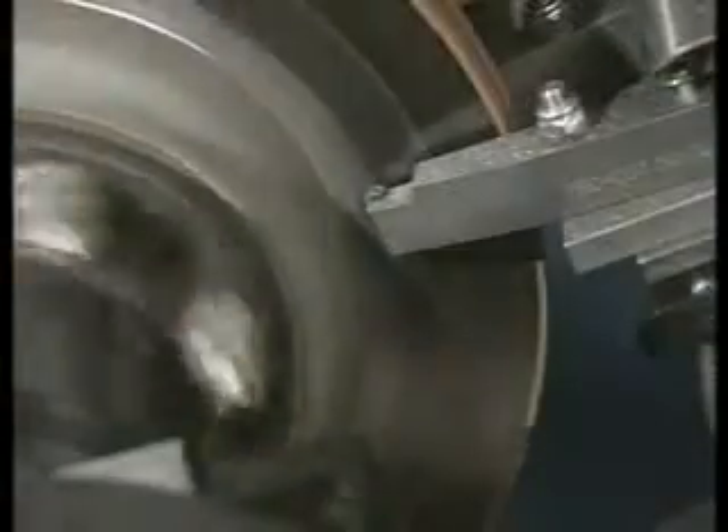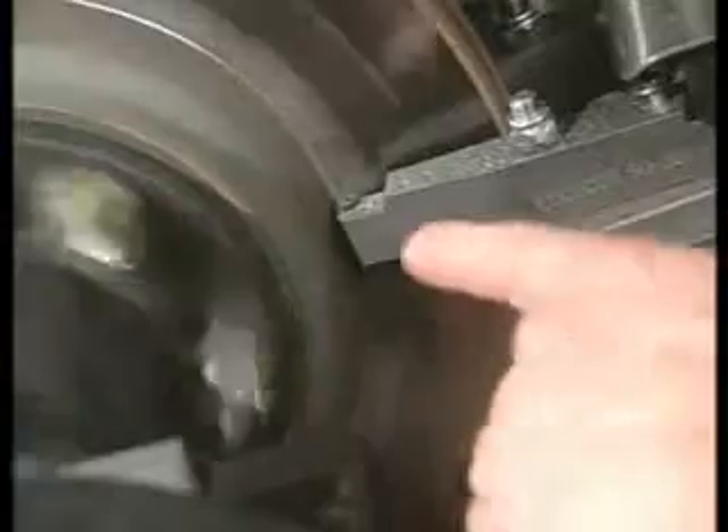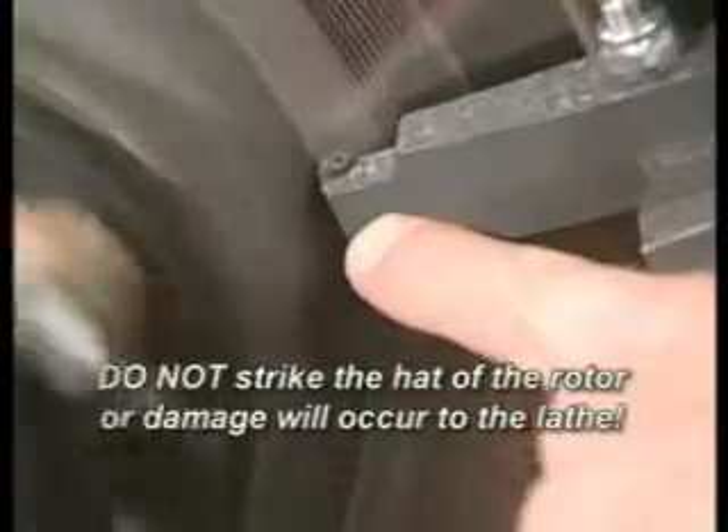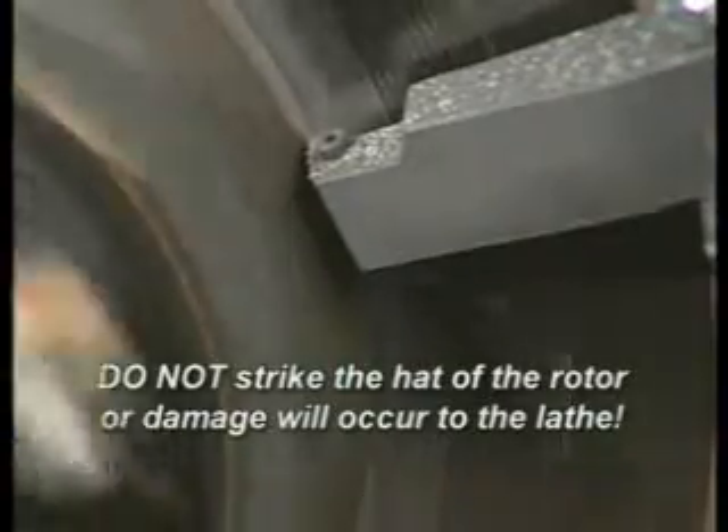Then use the feed knob and advance the head into the inner edge of the braking surface. It is absolutely critical that you do not advance the head too far and strike the hat of the rotor. Watch very carefully as you advance the head. Failure to do this will result in damage to the lathe.